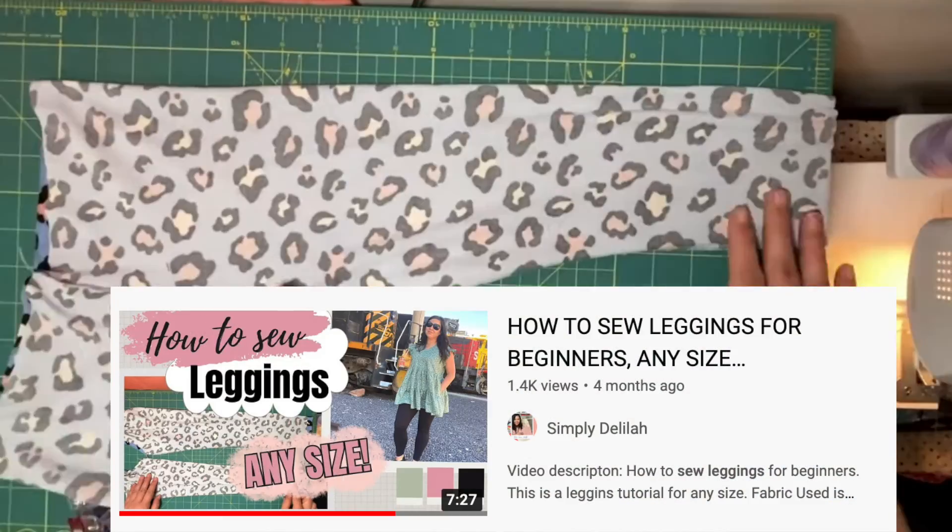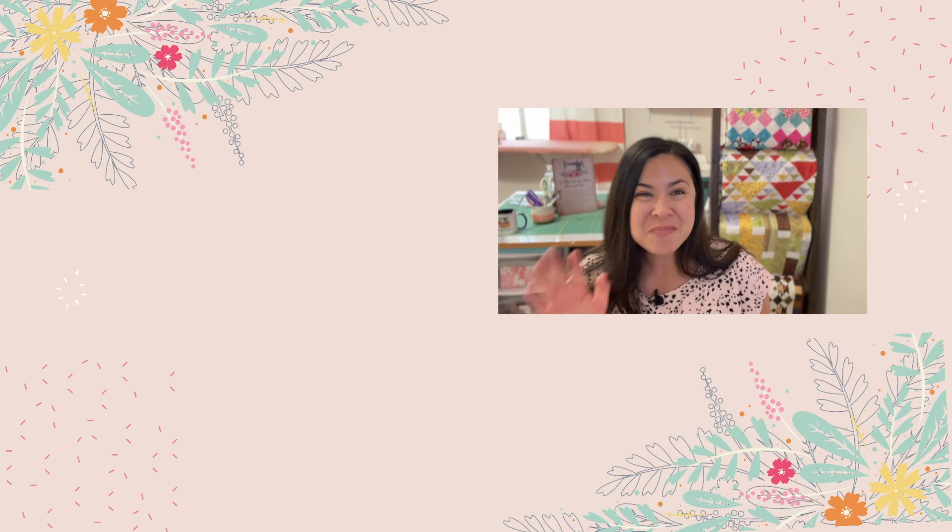If you need leggings to go with all those tunics, dresses, and shirts, I have a tutorial on how to make leggings — click the card above. Thank you so much for watching, and until next time, happy sewing!